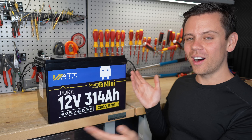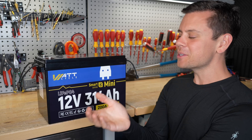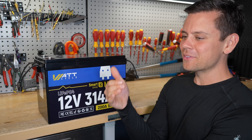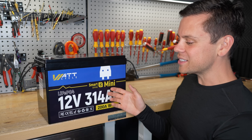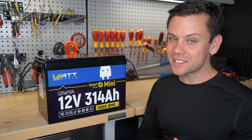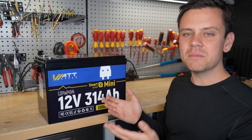Unfortunately, the WattCycle batteries are finally having issues. They were supposed to be the good ones. For months I was reviewing garbage after garbage battery, and then the WattCycle was the only one with overcurrent protection, good build quality, good cells, good capacity test results — and now they're having major issues.